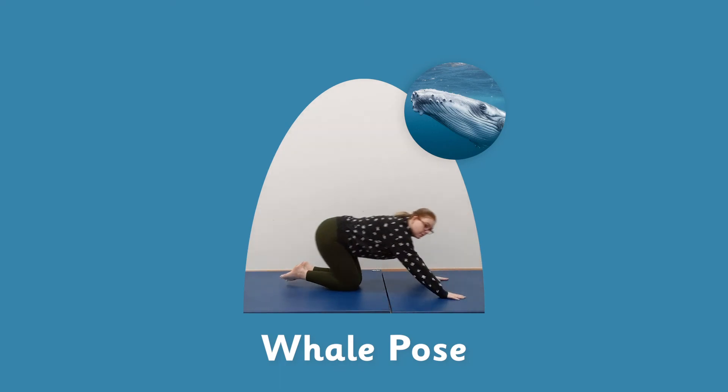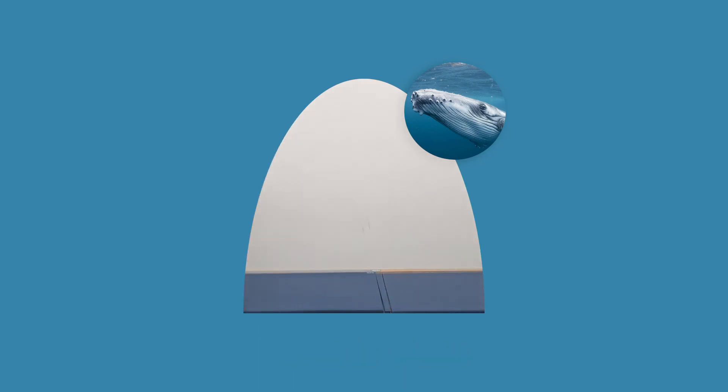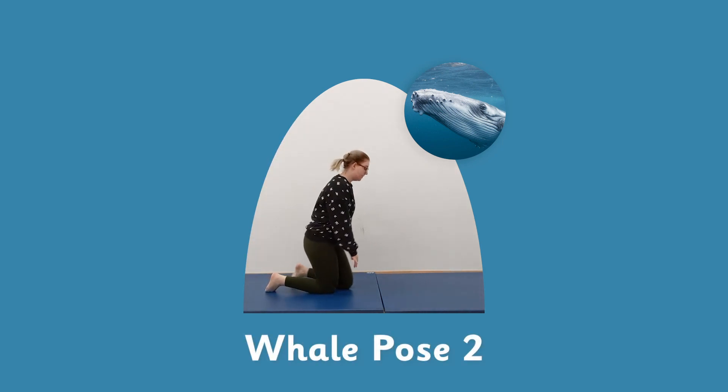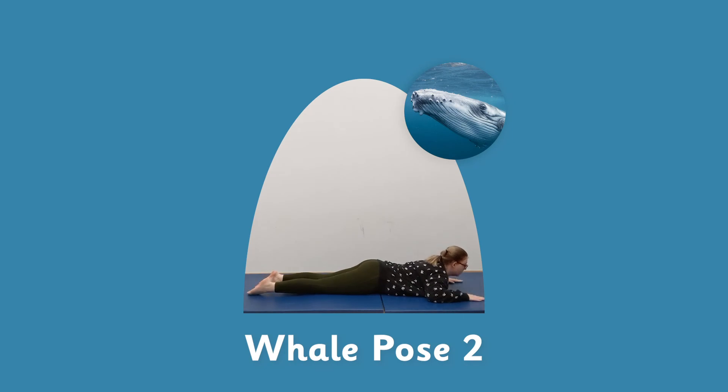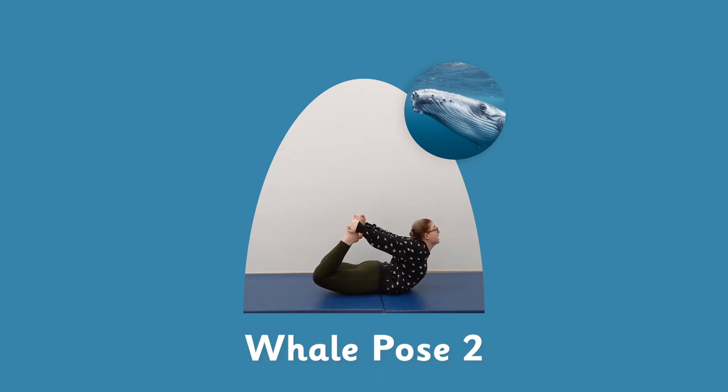Ready for whale pose two. Lying flat on your stomach again, reach for your toes, push up. But this time try and push as far as you can — chin up, chest up. And rock, back and forth for five, four, three, two, and one. Good. Gently release.